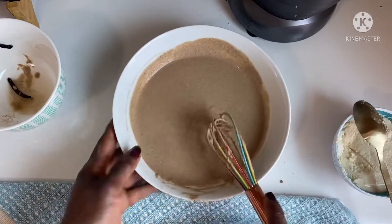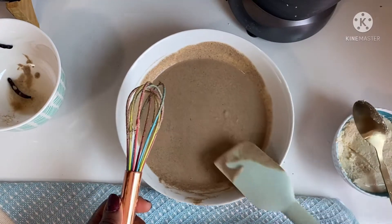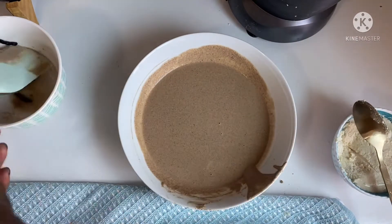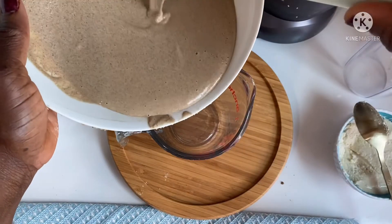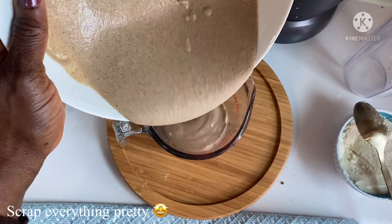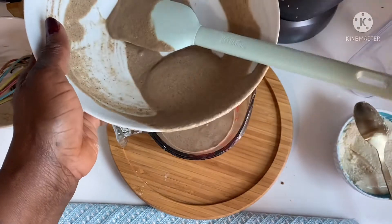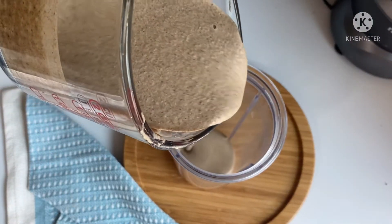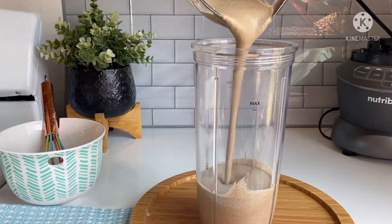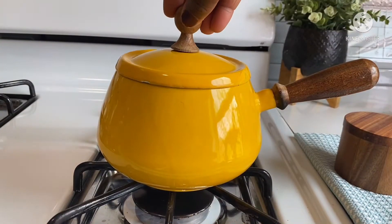While I'm mixing, let me take this opportunity to thank all my regular viewers and my OGs — thank you for your love and support. This is the thickness I'm going for. I'll transfer it to my measuring cup. Bear in mind, don't add too much water, because you want to blend it so that you can retain all the protein, minerals, and vitamins in this process.